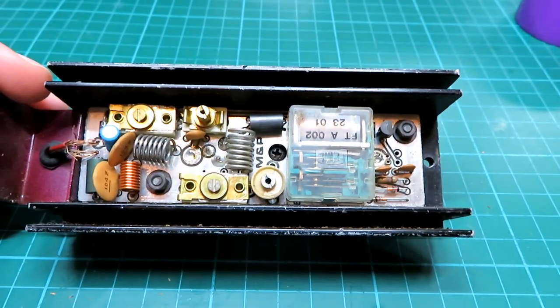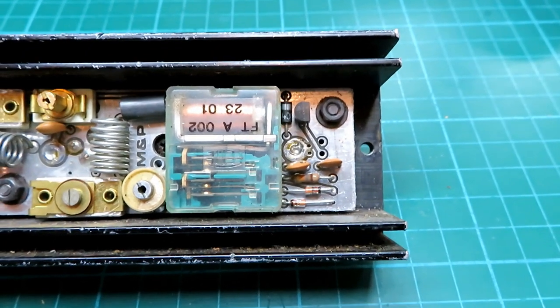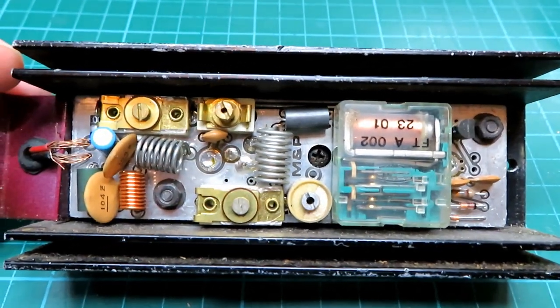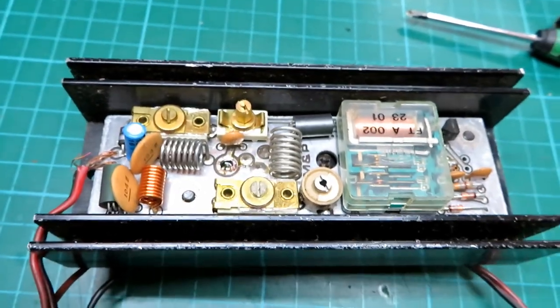There's a bit more in here than I actually first thought. The one I had back in the day definitely didn't have a relay in it — it was a very basic affair. So there seems to be a little bit more going on in this one; let's explore some more.